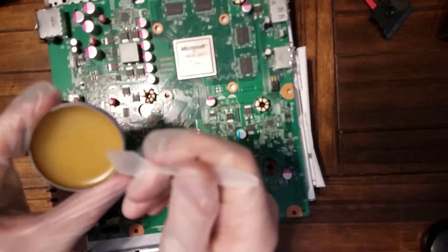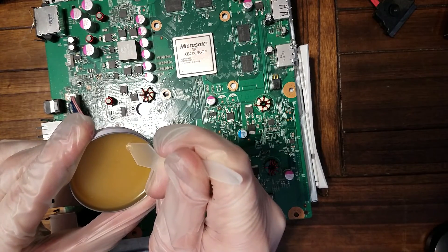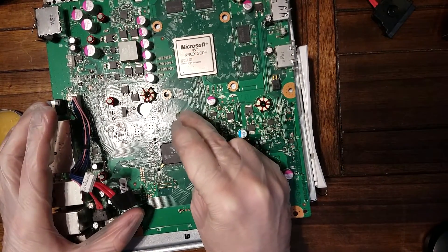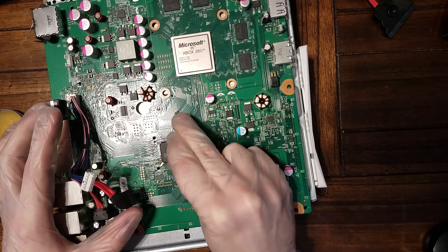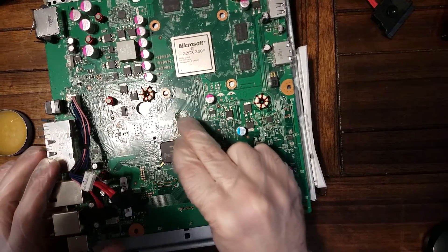Once that's done, I'm going to take a little bit of flux and just apply it over the resistors. I'm going to attempt to repair the tracing and the connectors on those resistors — apply some flux right over the top of them and then take a heat gun and melt that flux down.